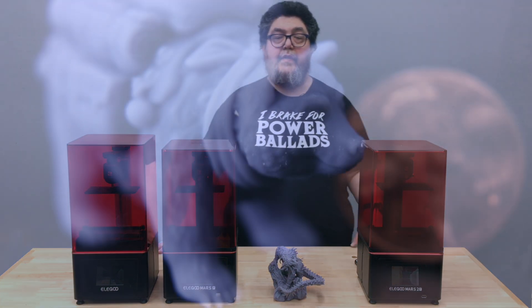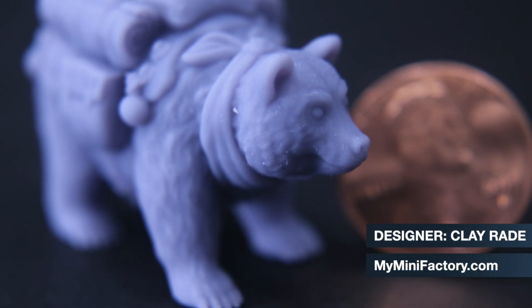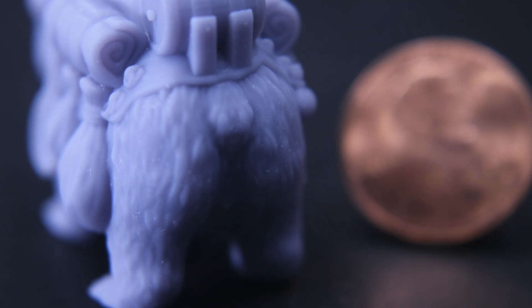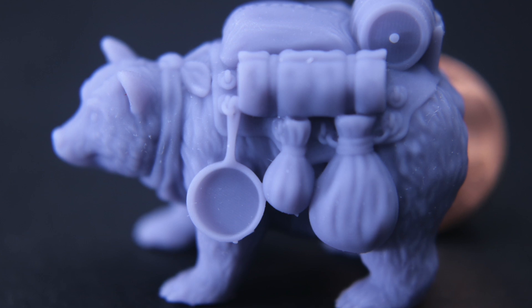You can begin to see the detail this printer is capable of with this wonderful pack bear by Clay Raid — I'll include a link to it on my mini factory. You can see its size in comparison to the penny, and just look at that incredible detail.